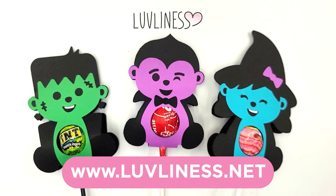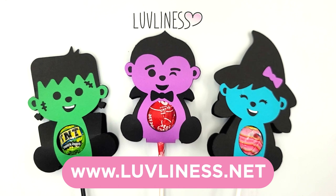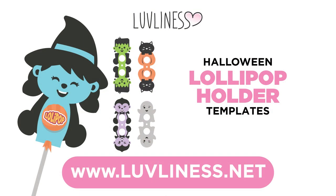And there you have it! Aren't they so cute? If you don't already have these files, you can get them from loveliness.net. Thanks for watching!